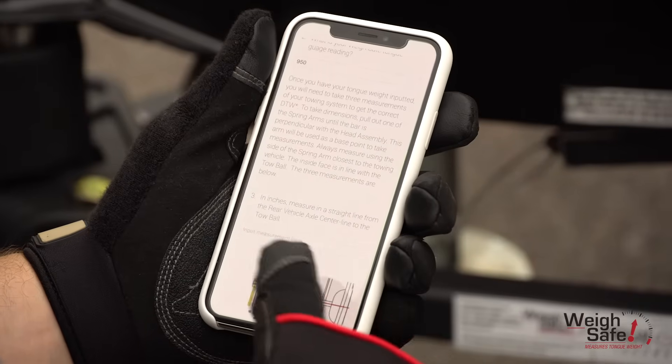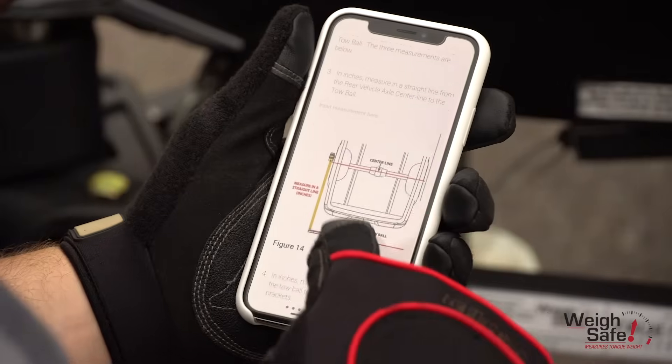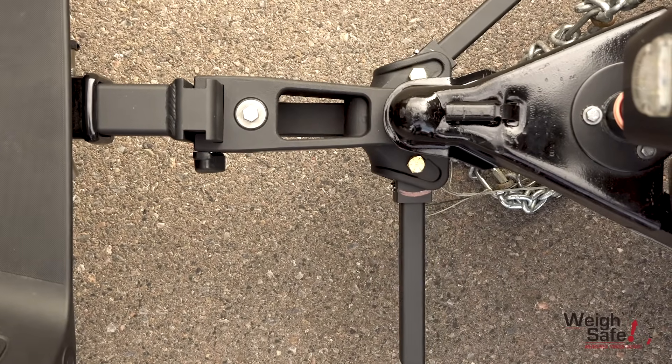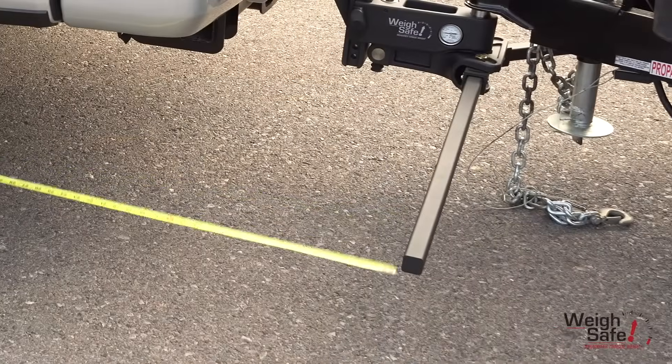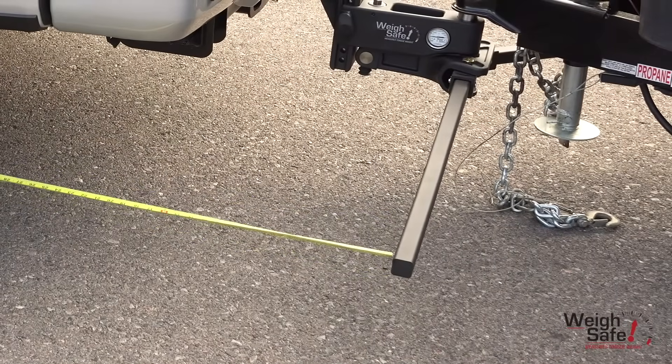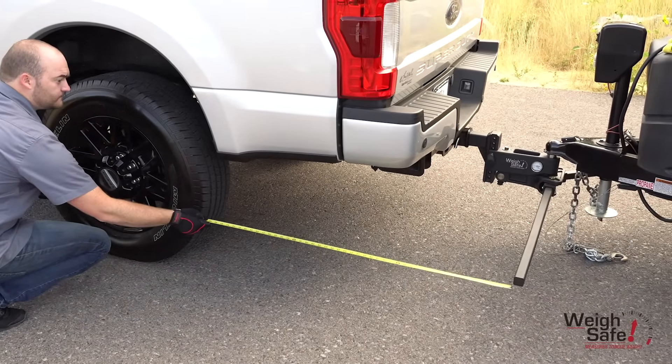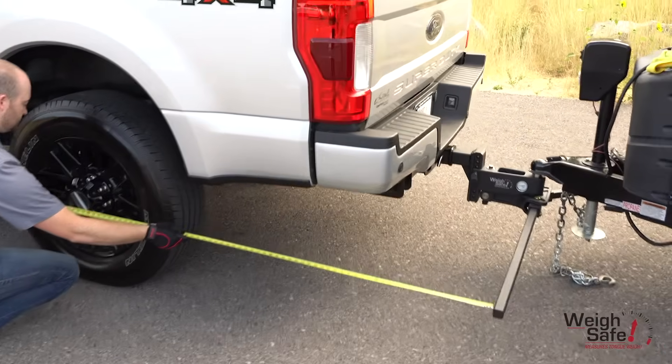You will now need to take three measurements of your towing system to get the correct DTW. To take dimensions, pull out one of the spring arms until the bar is perpendicular to the hitch head. This arm will be used as a base point to take measurements. Always measure using the side of the spring arm closest to the tow vehicle. The inside face is in line with the tow ball.